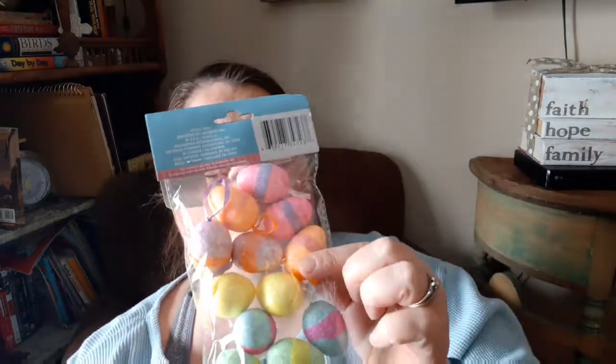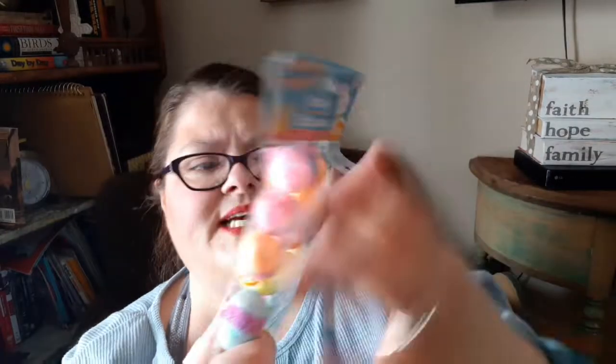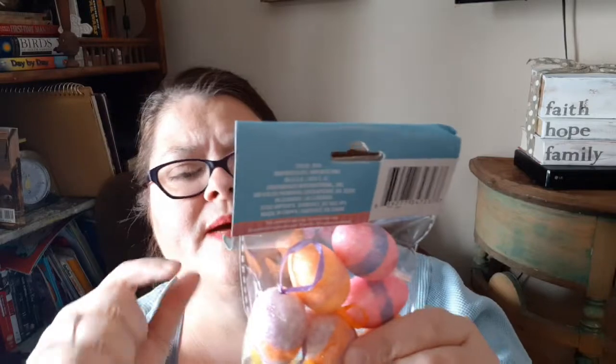These little foam eggs are for Easter — they have little loops on them. I left my miniature Christmas tree up in my office with white lights and I want to decorate it for each holiday. It's in my guest room, and if I'm going to have company I like to plug in that tree as a little night light or soft ambient light.